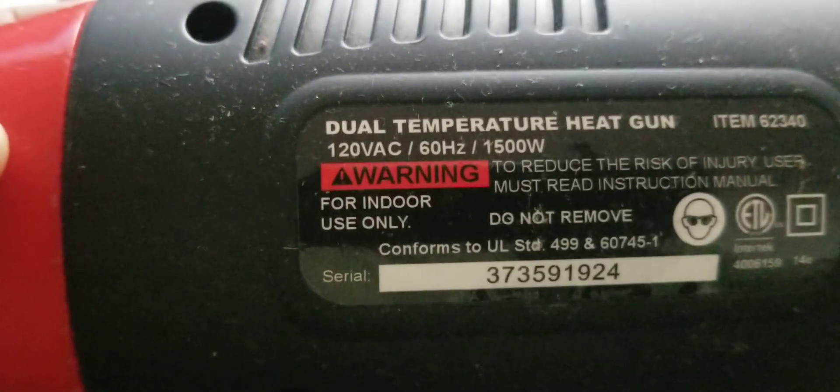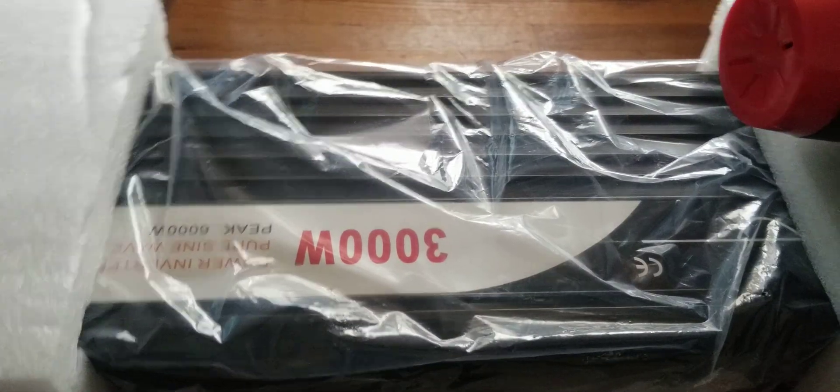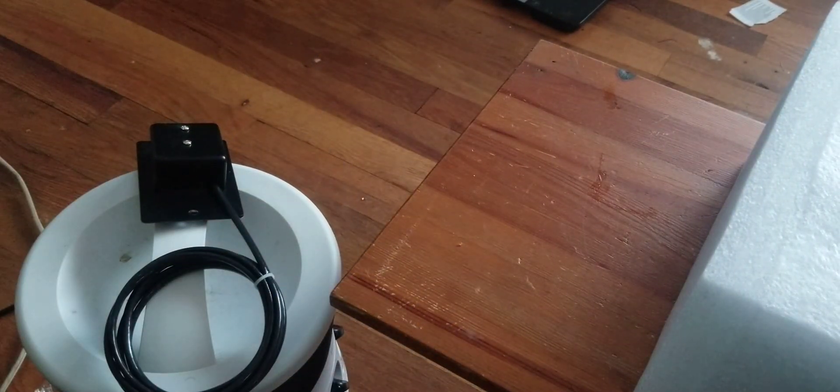I have this 1500-watt load here, and also this heater. On the back it says 1500 watts — there we go, 1500 watts. So 1500 watts plus 1500 watts gives you 3000 watts. I'm going to run both of those on the inverter and let it run for three to five minutes.